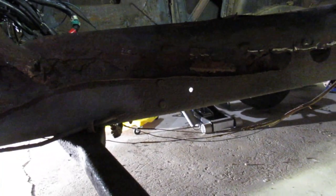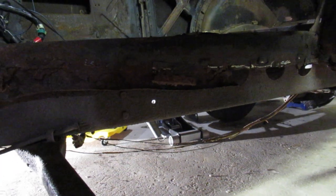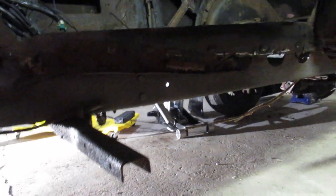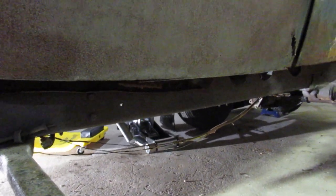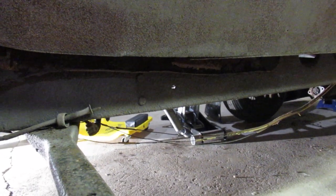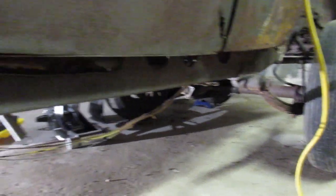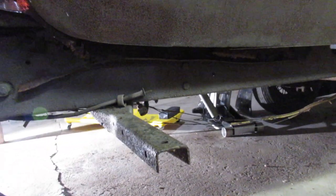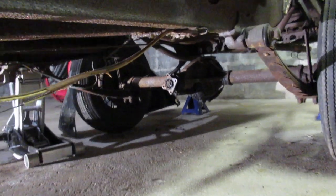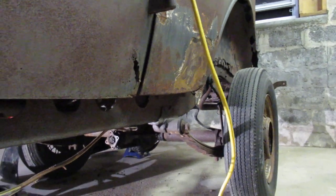I'll post a link to a website where a guy is converting a car from like a two-door into a coupe or something — I'm not exactly sure of the details at the moment. So I need to get all these relationships: the inner and outer rockers, and then the relationship with the running boards. On my car, the back running board brackets were rusted off on both sides, so I'm trying to figure that out.